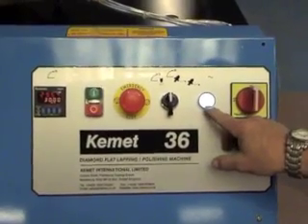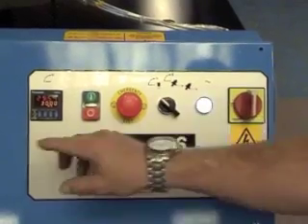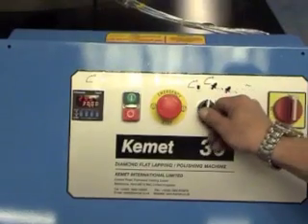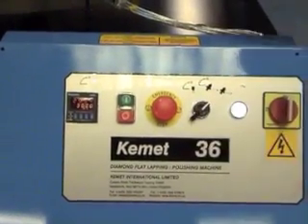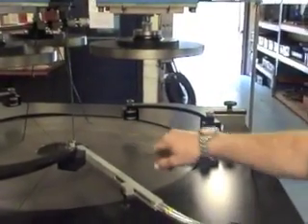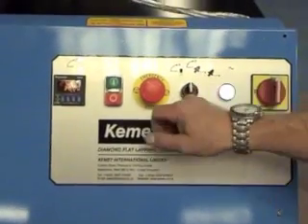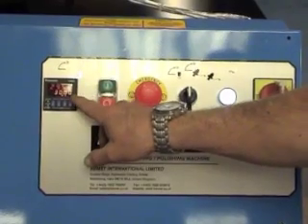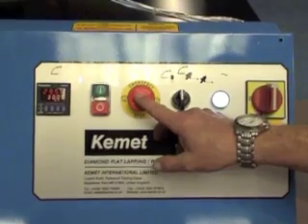The simple control panel has a power light and an abrasive selector switch to choose between the Kemic Diamond system or the conventional abrasive system. When using conventional lapping, the silicon carbide or aluminium oxide slurries will drip down these feed wires. It also has an off and on switch, a digital programmable timer, and an e-stop.